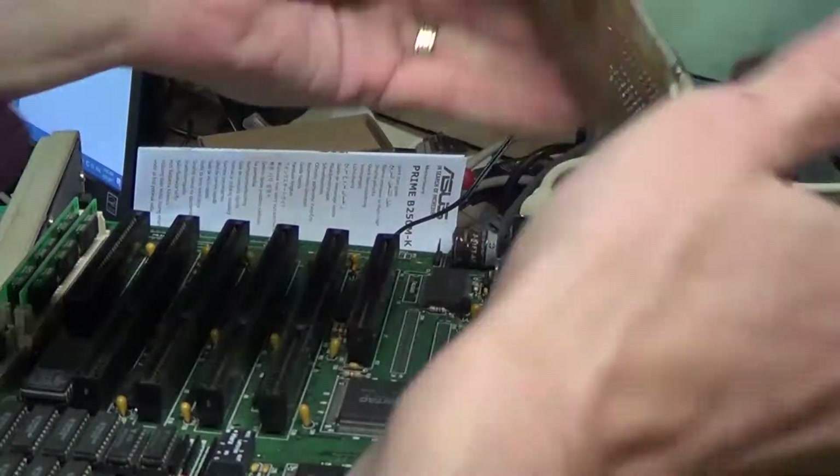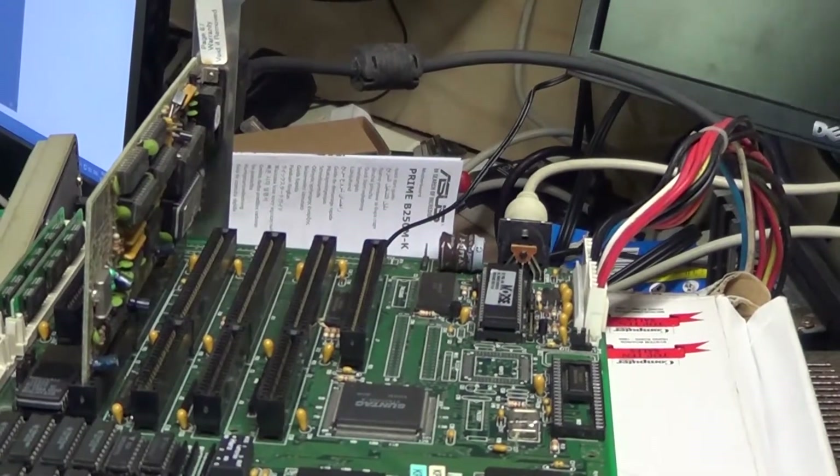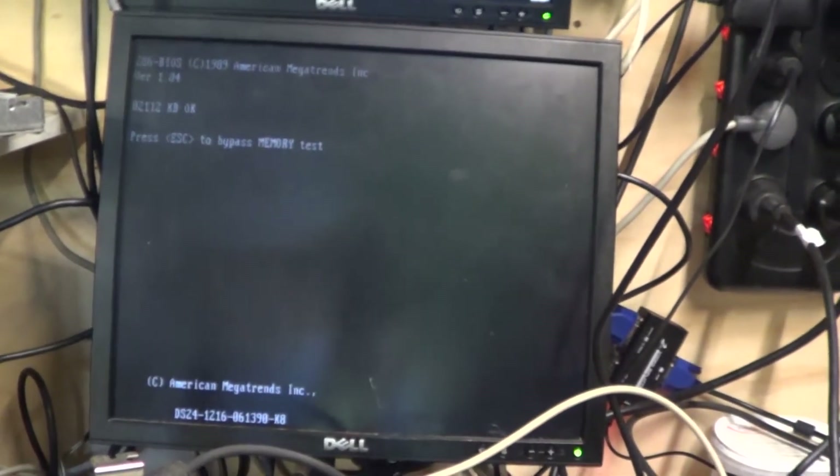I was worried something was wrong with the motherboard. I tried cards even from 1995, like this Realtek here. Nothing would work. But I eventually got it to post — it turned out the Trident 8900 series with the FIFO buffer enabled worked flawlessly.